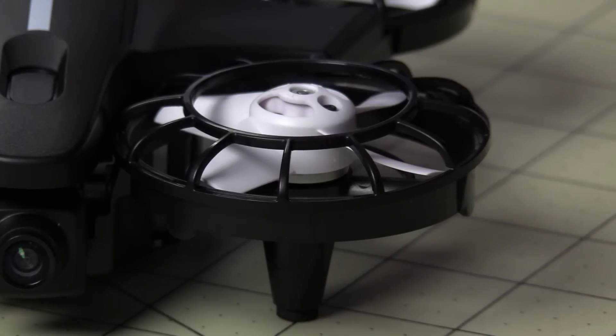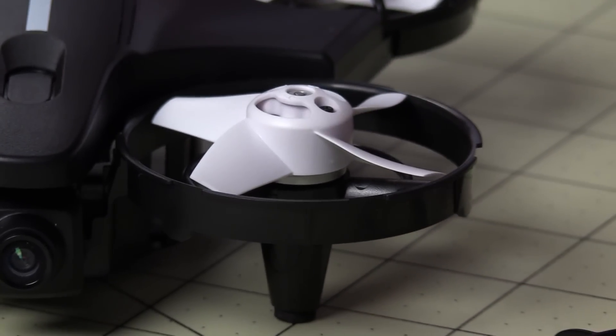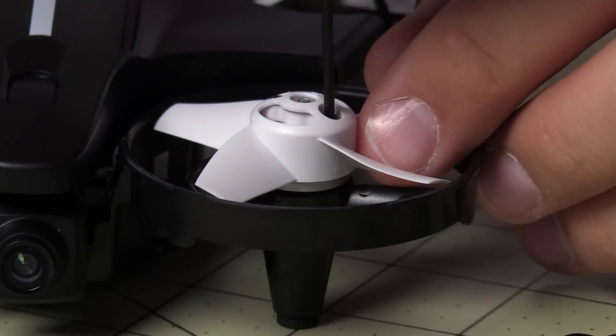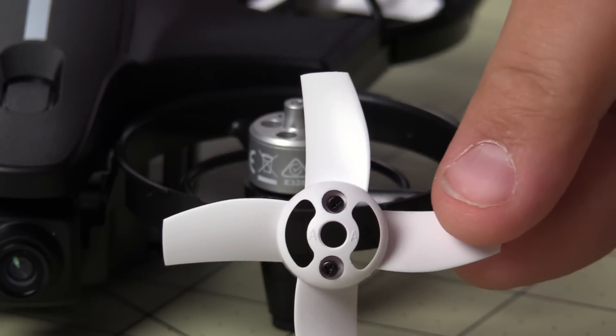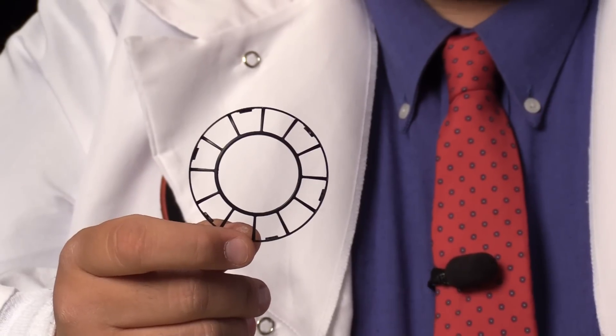Horizon made this very easy to work on. Simply remove the prop guard by twisting, then use the included screwdriver to remove the propellers — two little screws and it pops right off. Spare pieces are available should you break or lose anything. Also worth mentioning: there are third-party upgrades available, including carbon fiber frames and aluminum cowlings. Now it's time to take it outside and see how it flies.